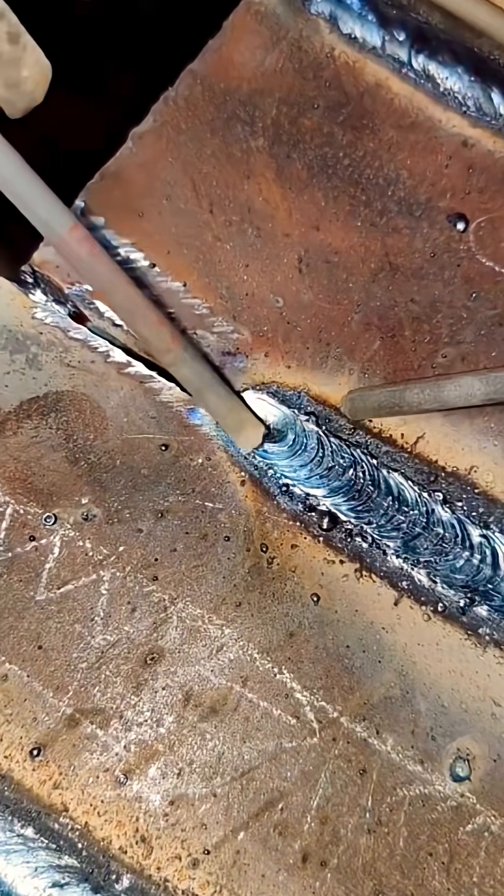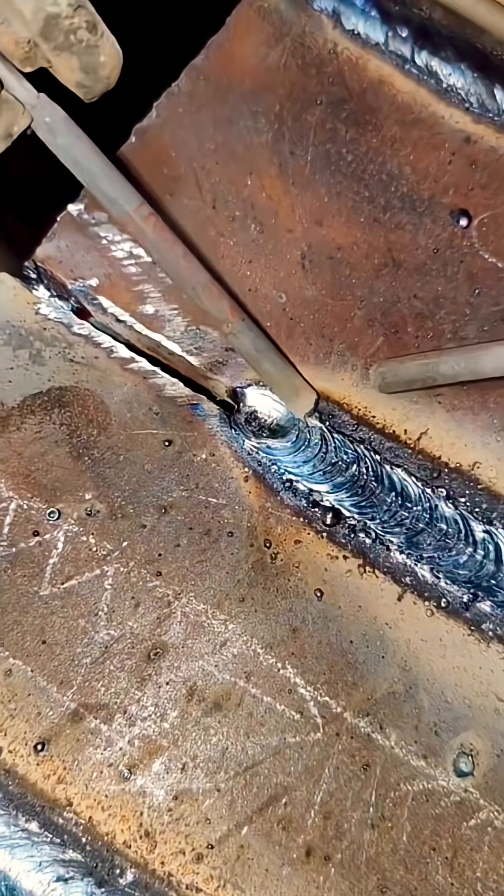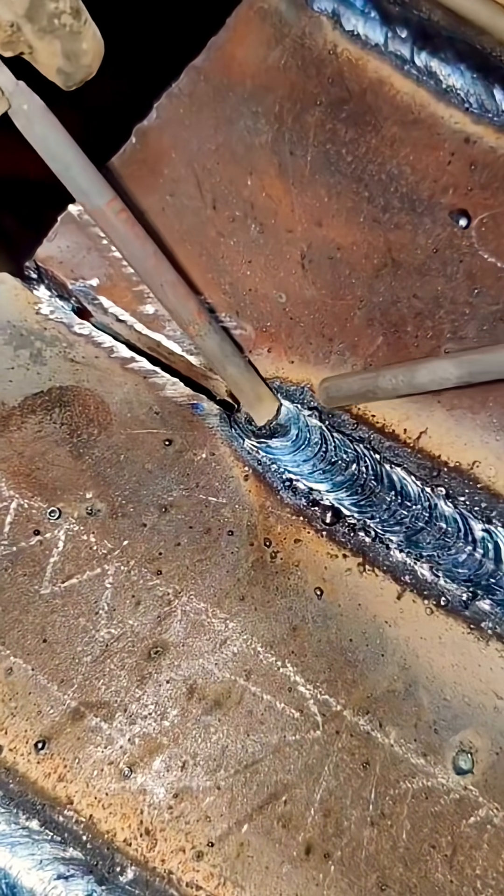We'll do a flat weld using an iron rod and use a slow-motion view to make it even clearer for you to see where the molten metal is and where the keyhole is. Let's take a look.